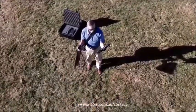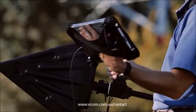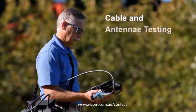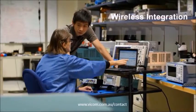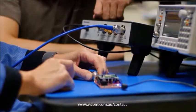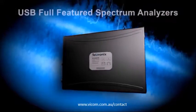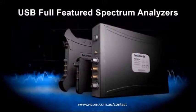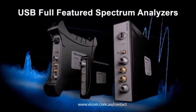Whether your analysis takes you to the field or the lab — from interference hunting and spectrum management, to cable and antenna testing, from wireless integration and EMI compliance to designing the next big internet thing — Tektronix's team of full-featured spectrum analyzers give you the power you need to get the job done fast and efficiently.